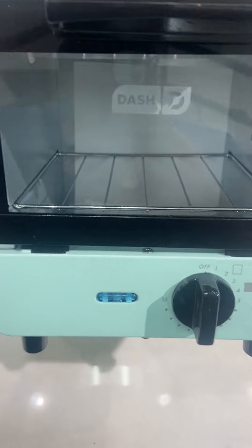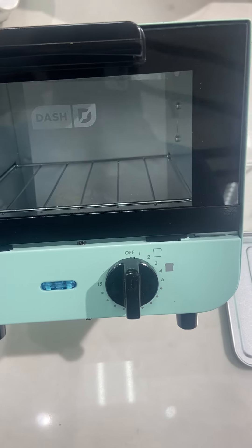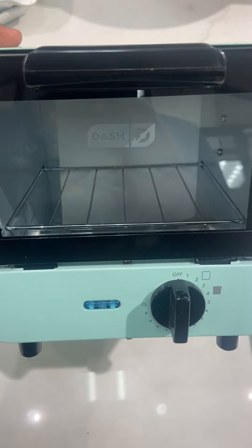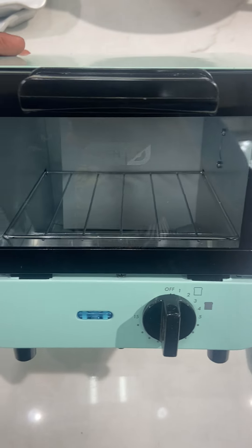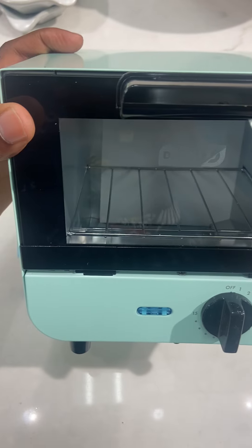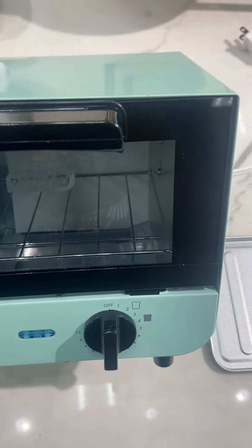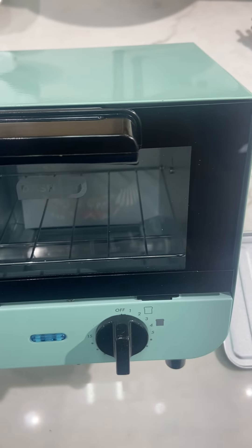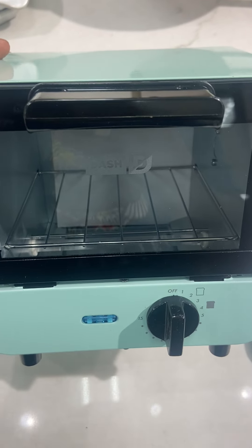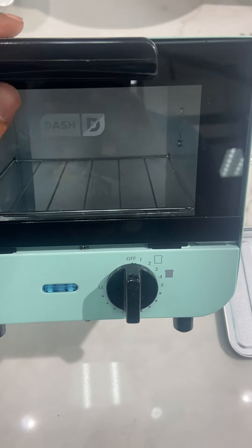Dash has been on a roll with their products — the mini toaster, mini waffle makers, mini eggs, and popcorn maker. Here we're talking about this specific Dash mini toaster. This is fantastic for people who are trying to control their eating habits, as it's going to force you to really downsize your food portions.